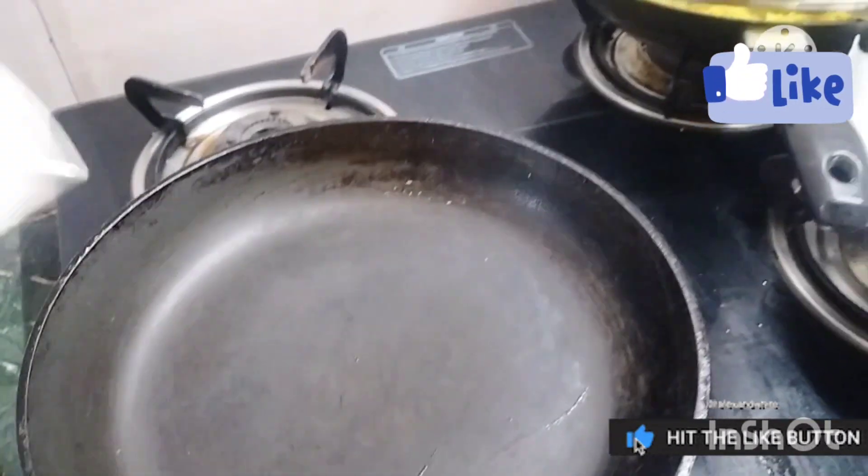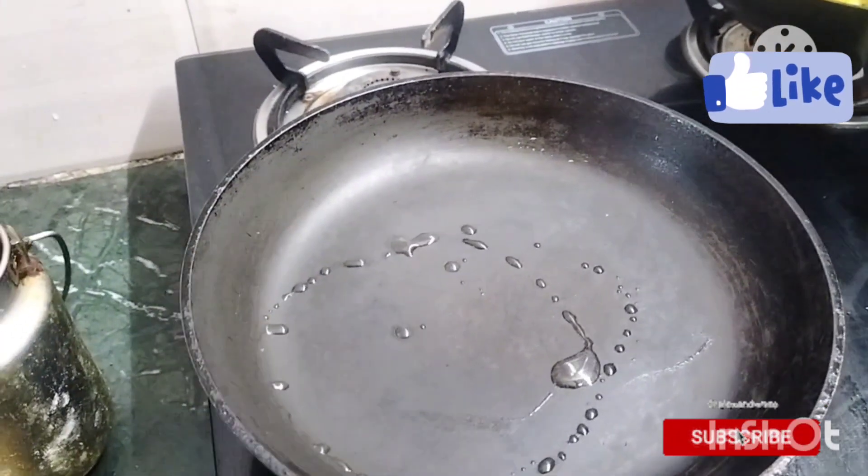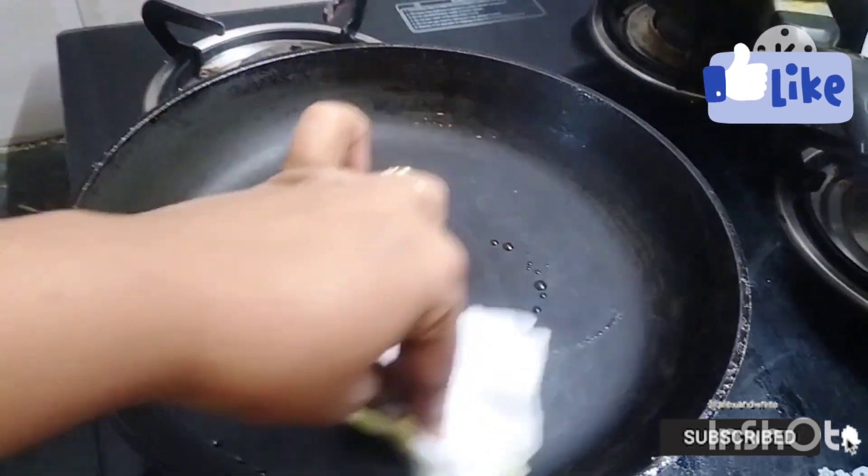Subscribe to our channel. We will put the oil into the pot and use a peel to just grease it, and give it a little bit.